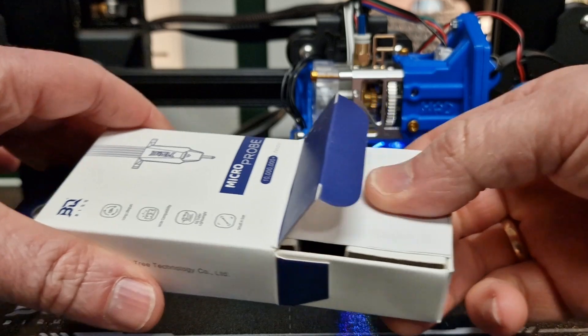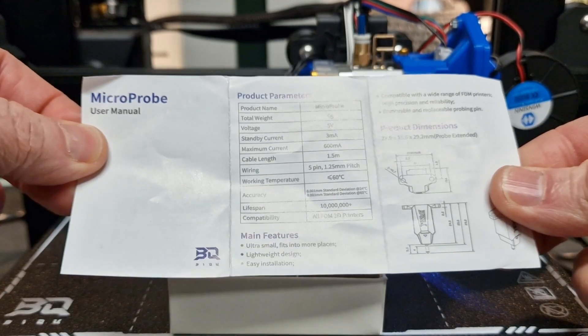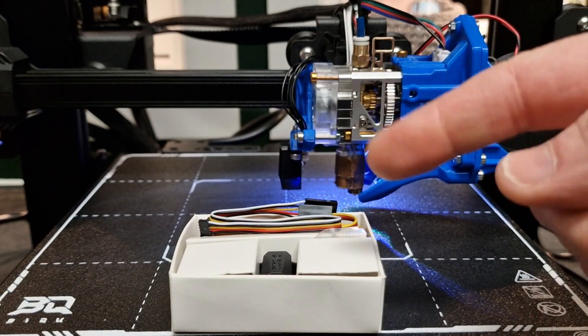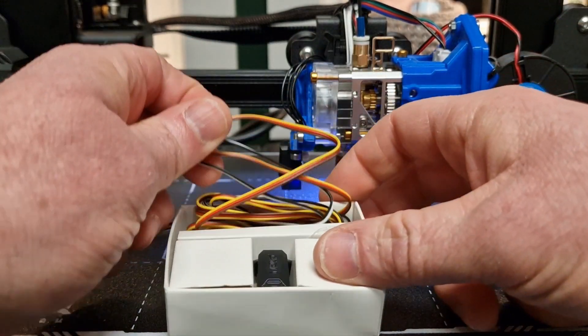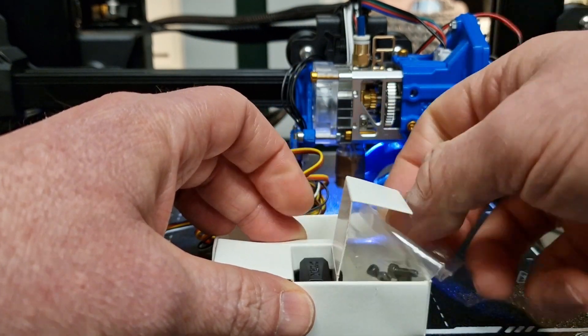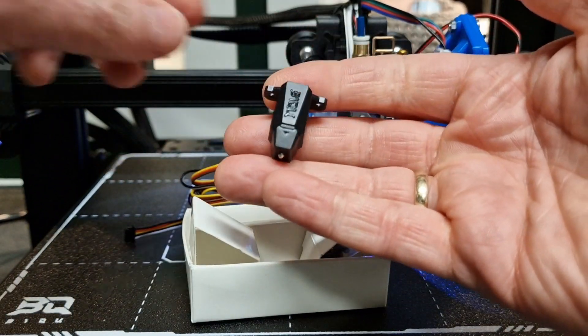Cool little packaging — it's got a nice retail package, which I was surprised to see. Standard instructions, size information, how to wire. There's a simple short wire and then a longer one, I think about a meter and a half. You get screws and nuts to fasten it, and there's the probe.